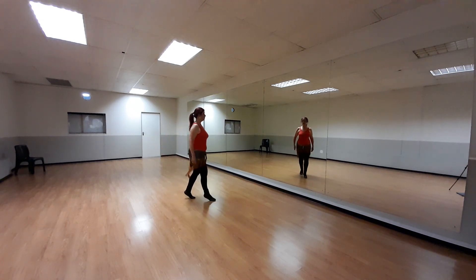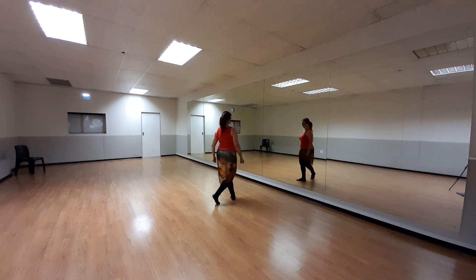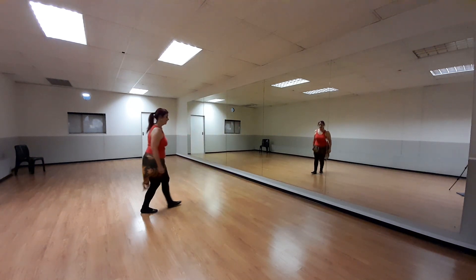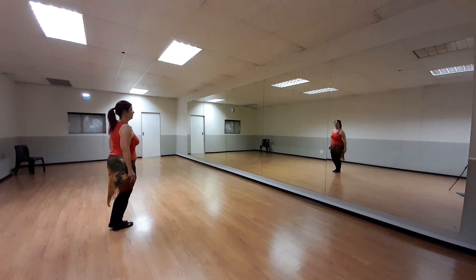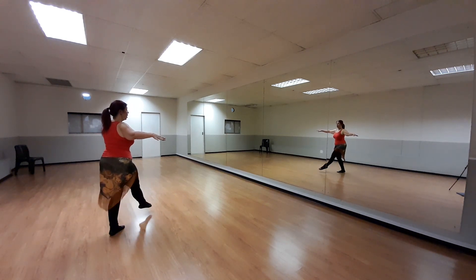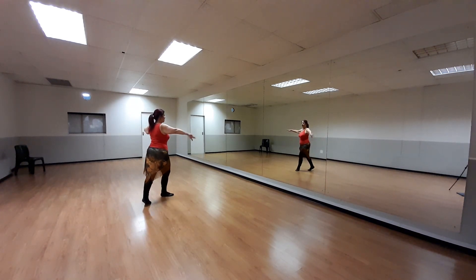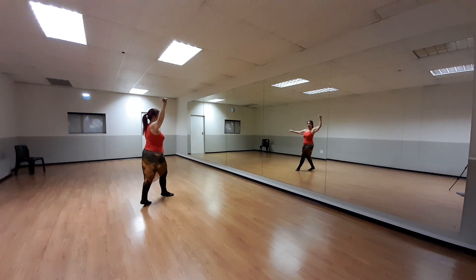Left, right, left — pivot to face left front again. This time with arms, so arms in center position. Right, left, right.